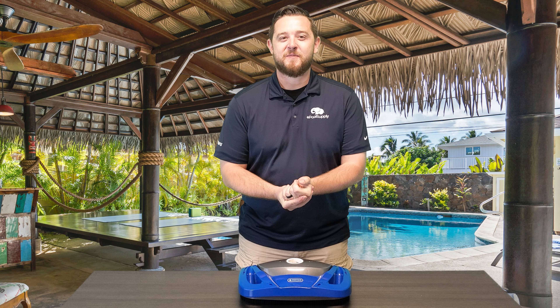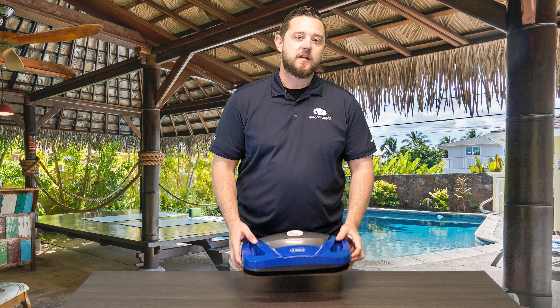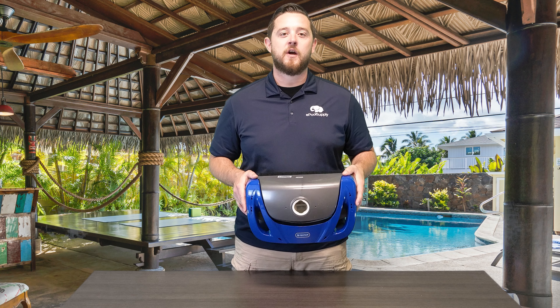YouTube, what's going on? Kyle again from Me Pool Supply. Today we are back with some more quick fixes on Pentair's Creepy Crawly Dorado Suction Side Pool Cleaner, meant for above ground pools.